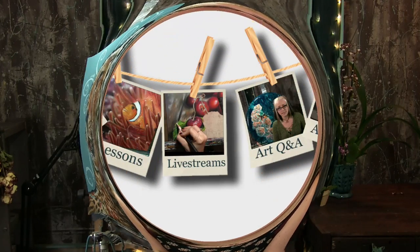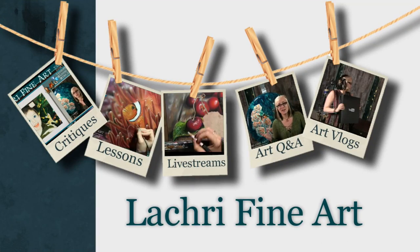Today I'm going to be doing an acrylic painting demonstration of this cheetah. Hi, I'm Lisa, the artist behind La Cree Fine Art.